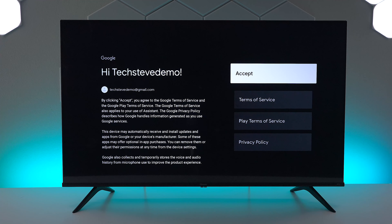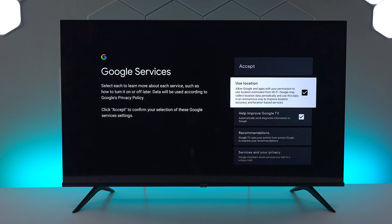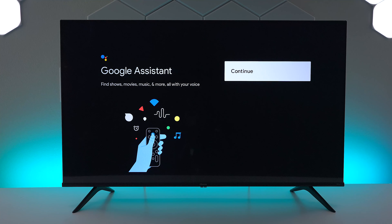Once you get your account entered you want to go ahead and accept the terms and conditions, but make sure you read through everything so you feel comfortable with it. Since we are going to be using the Google services, you can use your location so it can look up restaurants and things nearby. Once you get all the boxes checked that you want, go ahead and press accept.